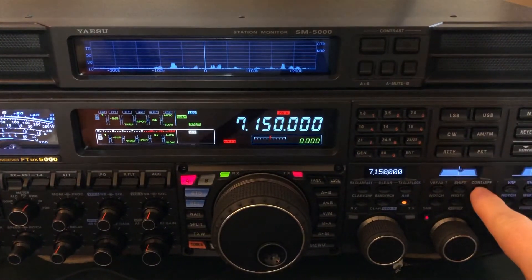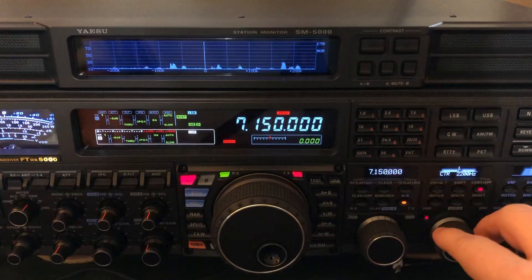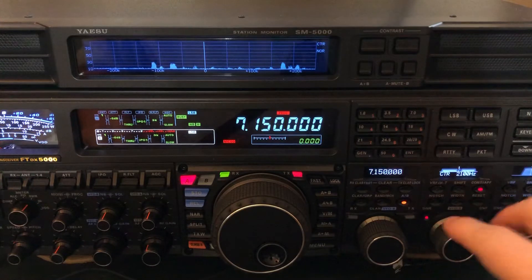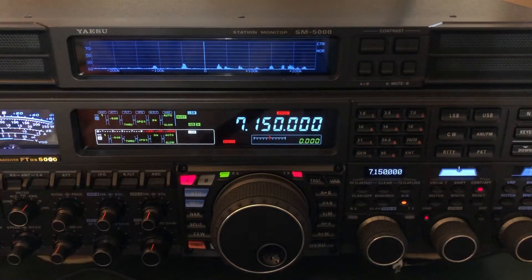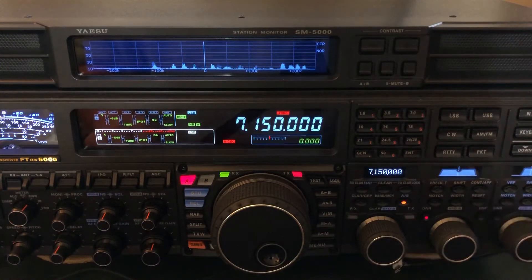I'm going to engage contour. No contour — you can kind of pick out what he's saying without it, but you've got to hear all that grind in there and try to separate it out with your brain.